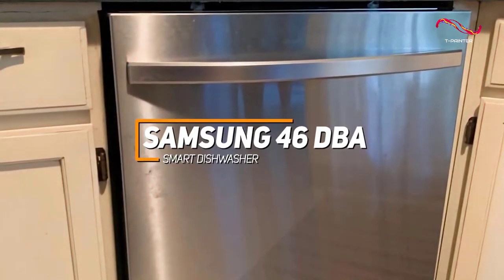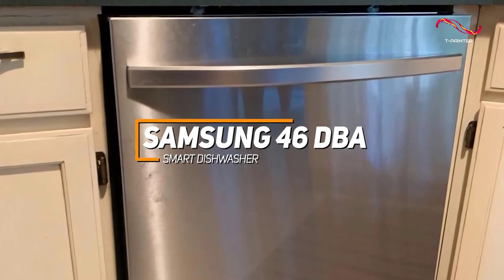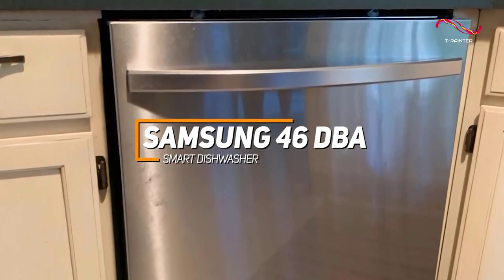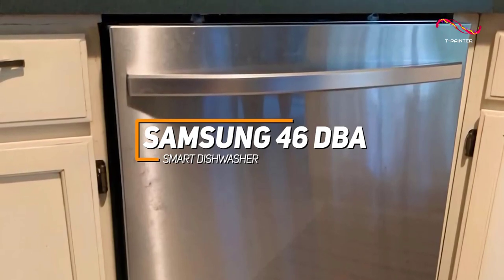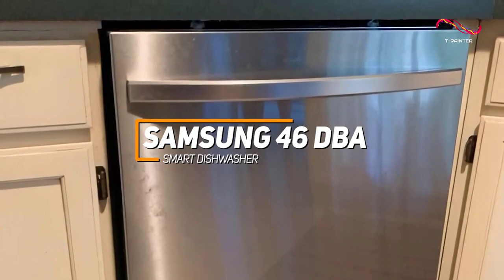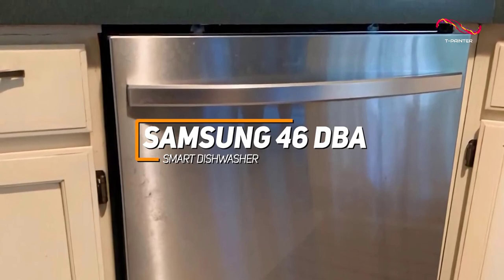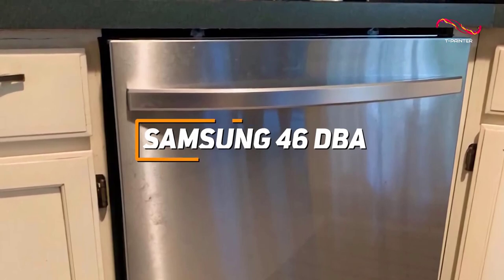The Samsung 46DBA Smart Dishwasher is a standout appliance known for its whisper-quiet operation at 46 decibels, smart connectivity for remote control, and water wall technology that ensures thorough and consistent cleaning. With adjustable racks, efficient energy usage, and a modern design, it seamlessly combines performance and convenience. For those looking for a great smart dishwasher, this one might be the best pick for you.